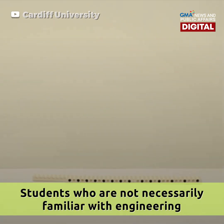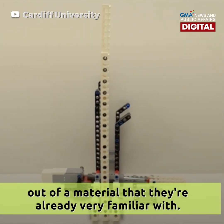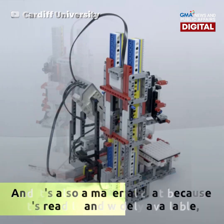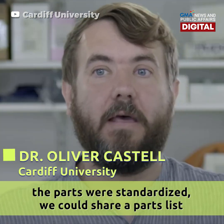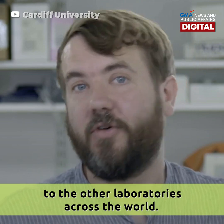Students who are not necessarily familiar with engineering can get their teeth into building a machine and a robot out of a material that they're already very familiar with. It's also a material that, because it's readily and widely available, the parts are all standardised, and we could share a parts list to the other laboratories across the world.